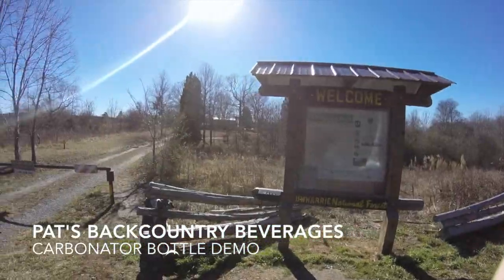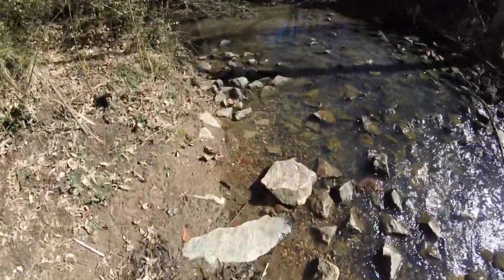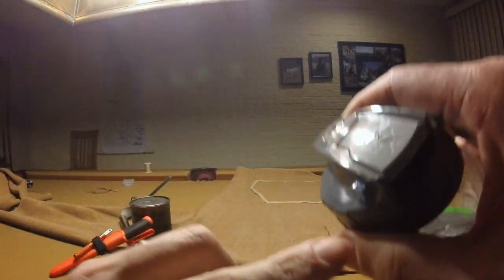Hey, Benbrook here. I want to share a demo of Pat's Backcountry Beverages Carbonator Bottle. Before I demonstrate the system in the backcountry, I want to show you how the lid works.